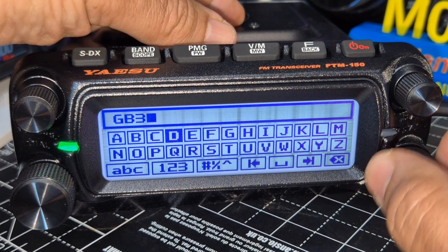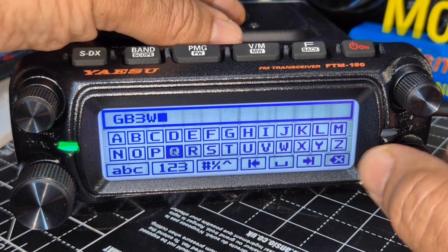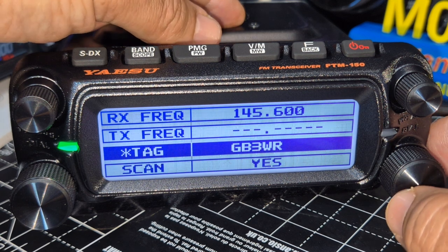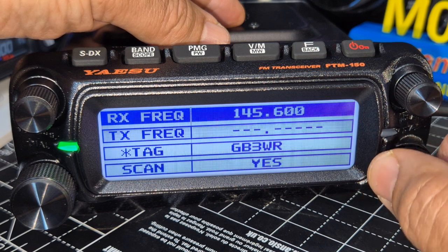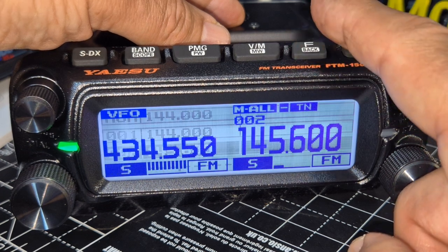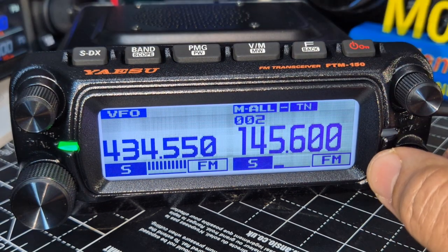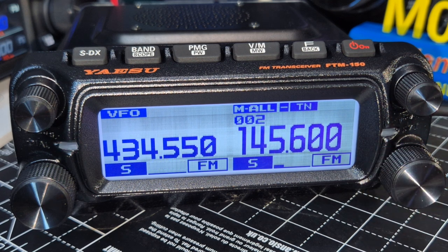Let's have a quick look at the PMG actually before I forget — it's GB3WR. Why does it show TX frequency? Have I not got the shift set correctly? Let's go back. I don't want to do a full add-repeater video now — it still says minus there.